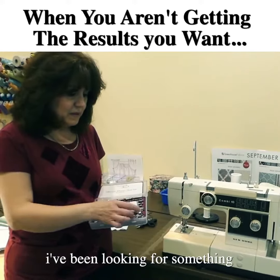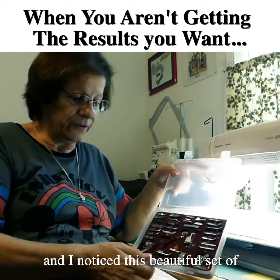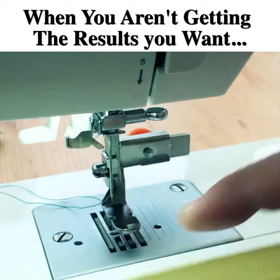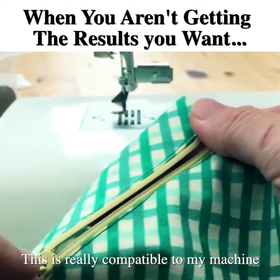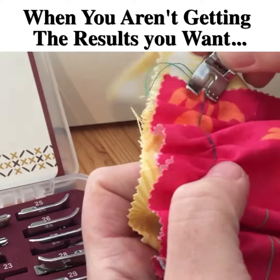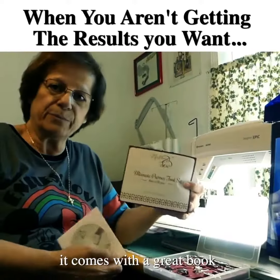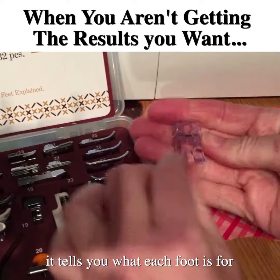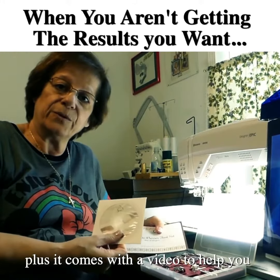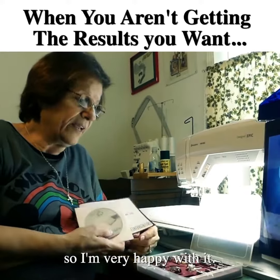I've been looking for something like this for a long time, and I noticed this beautiful set of different feet for my machine. This is really compatible with my machine and works well. I tried a few of the feet and it comes with a great book that tells you what each foot is for, which is helpful. It also comes with a video to help you visually see what each foot does.